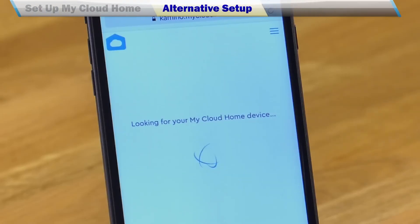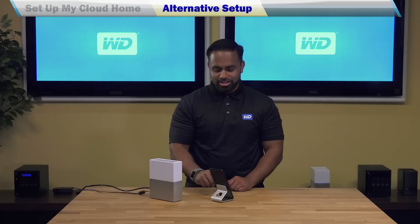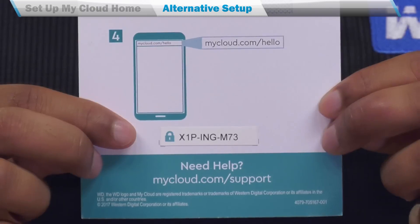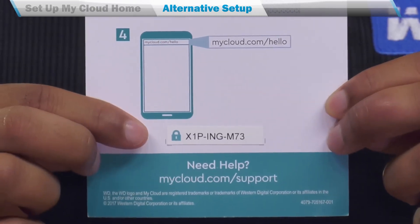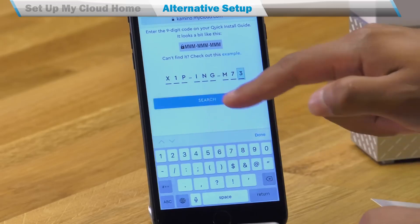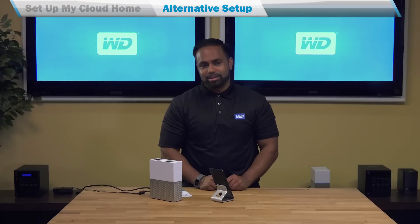In the event that we're not able to discover your device, you'll be asked to enter a nine-digit device code. This device code can be found on the quick installation guide as well as the bottom of your MyCloud Home. This device code will help us discover the device and link your account so that you can complete the setup process.